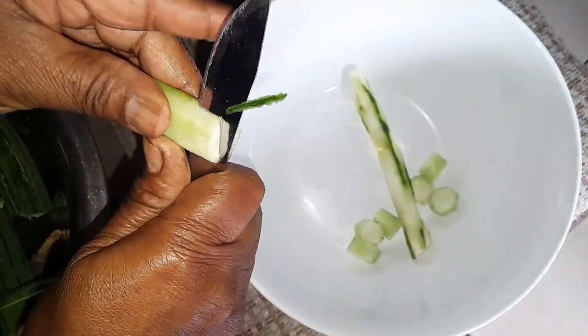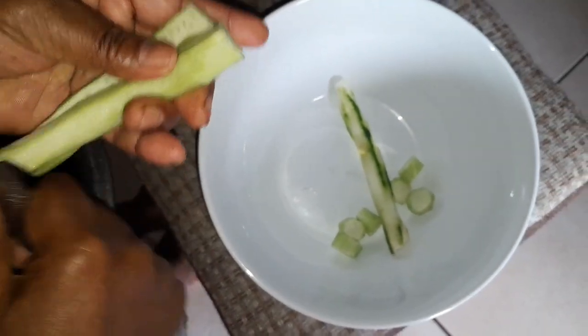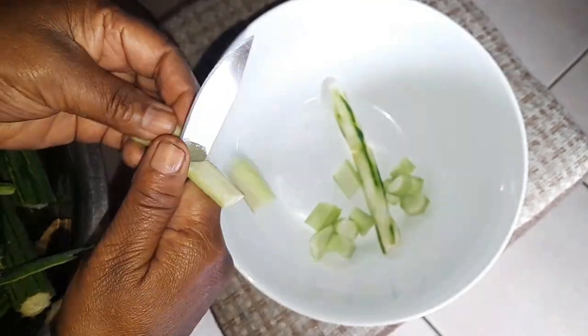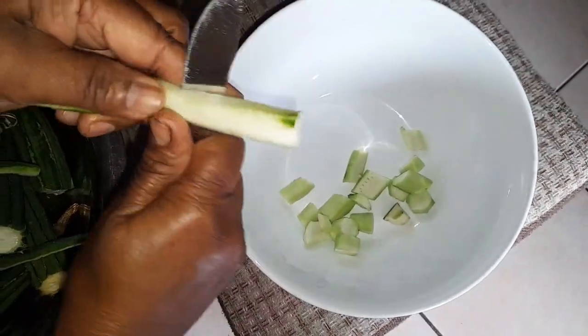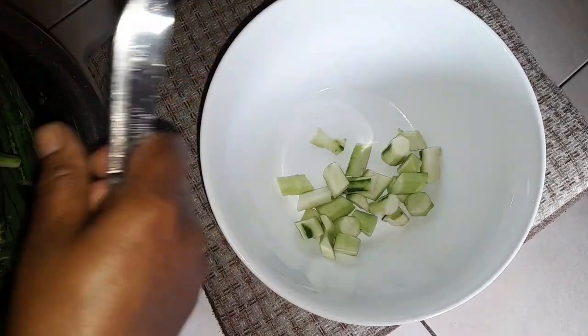When it's very big you cut it in the center. When it's very thick, you cut it in the center too. But this is too young, so I don't cut it very fine. That's how you clean it — when I'm cooking I'll show you all.